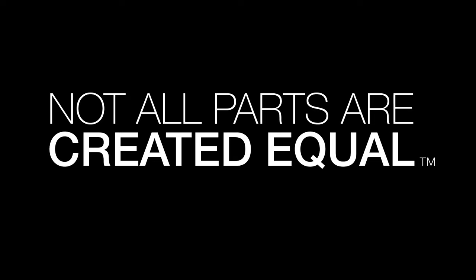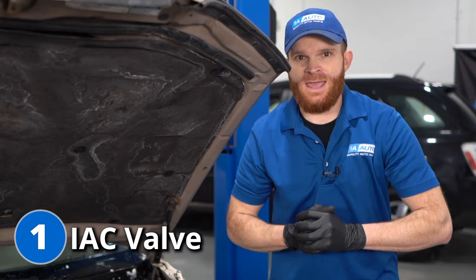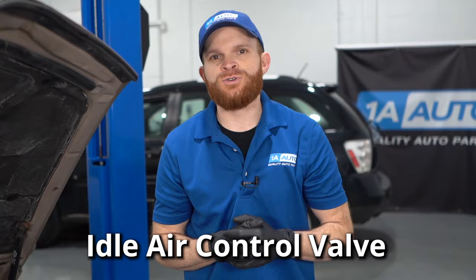For our first problem, we're going to talk about a clogged or even faulty IAC valve. What is an IAC valve? Well, IAC valve essentially stands for idle air control valve.